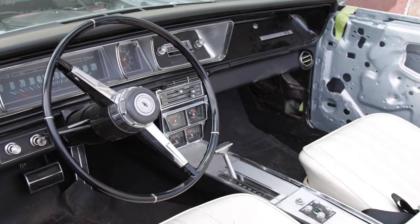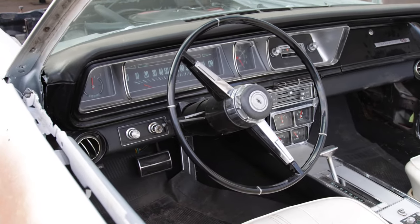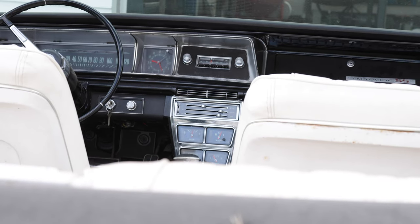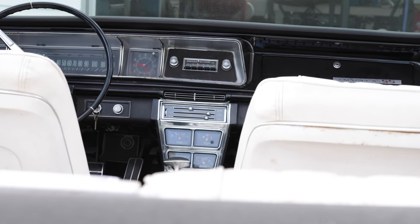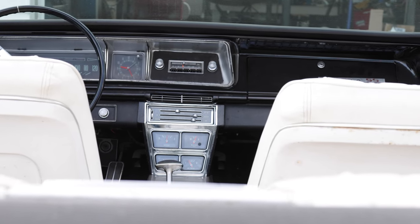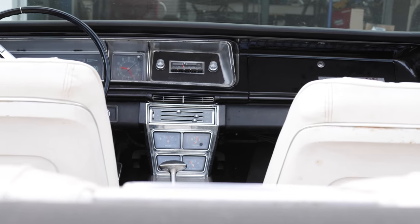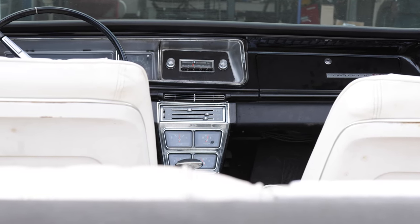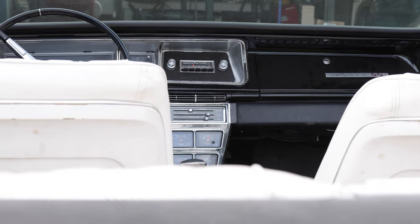This car also has air conditioning, which is pretty crazy. The car has power seats, power windows, power brakes, power steering. Almost no 66 that I run across has all of those. Power seats are so rare in these Super Sports in 66, and power windows is uncommon as well. But when you put those all together, really well optioned car.